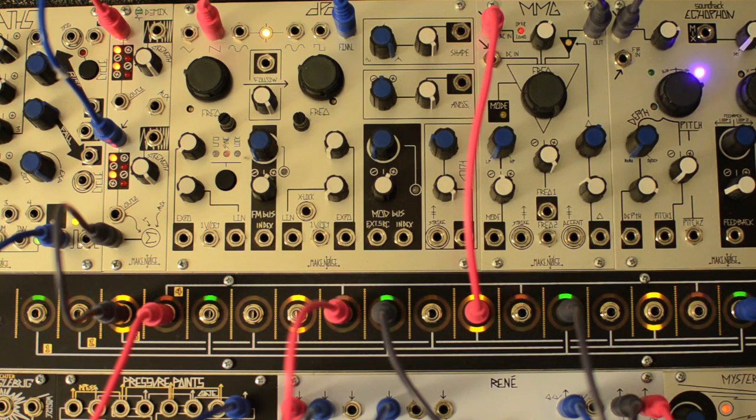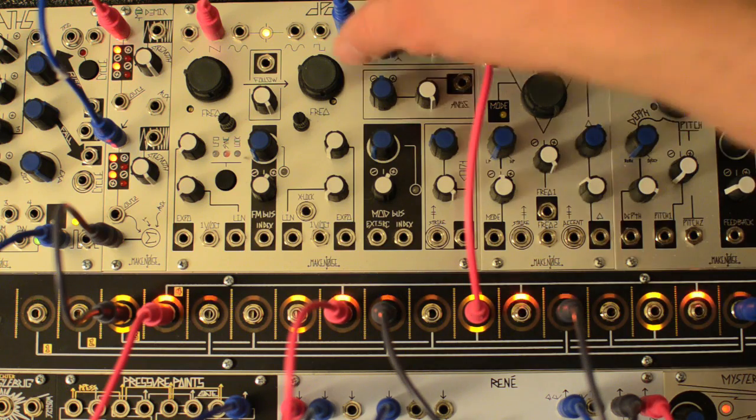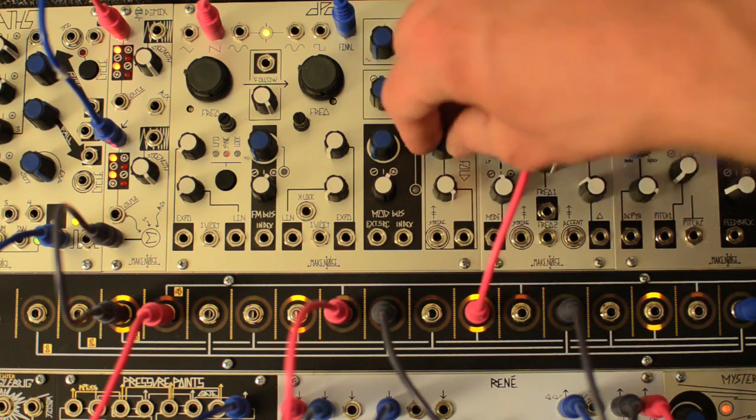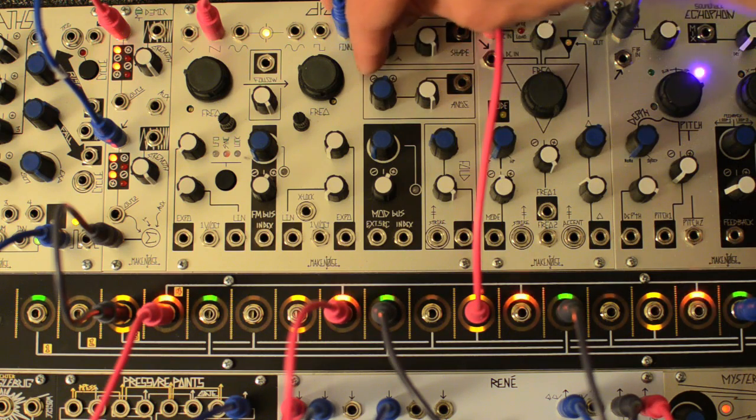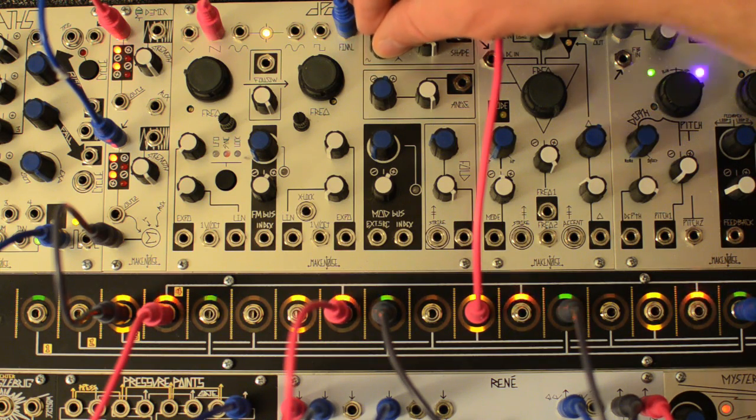We're going to bring the fold up just enough to make the output full amplitude. Adjust angle for the thickest sounding fundamental possible, and adjust shape all the way clockwise for a triangle.